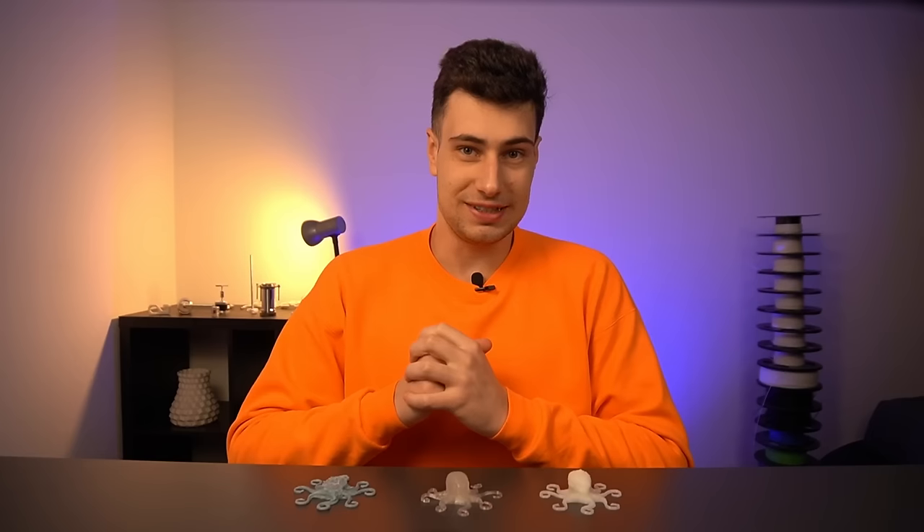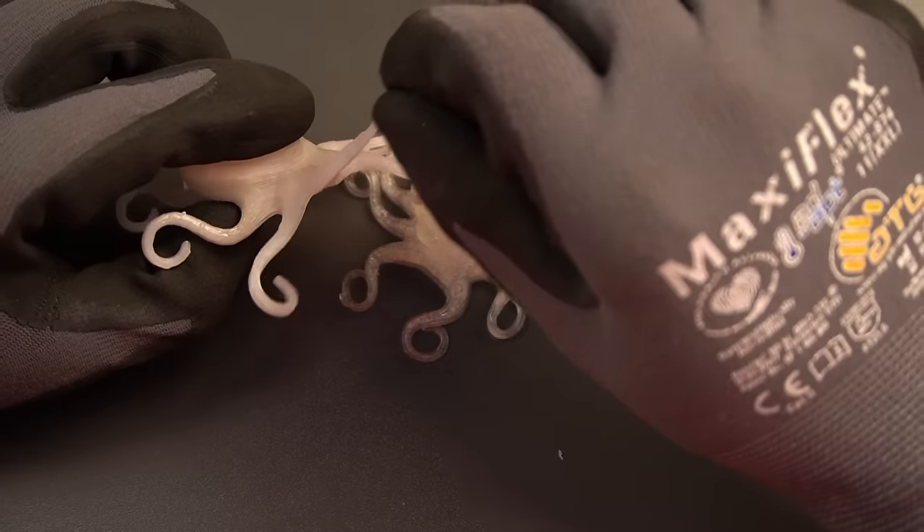I'd be very grateful if you could spare a minute to fill out my short extruder survey so I can improve this extruder and make it available to you — link is in the description below. You'll also get a nice reward for doing so — what the reward is remains a secret for now, but trust me, you won't regret it. That's it for today — goodbye!